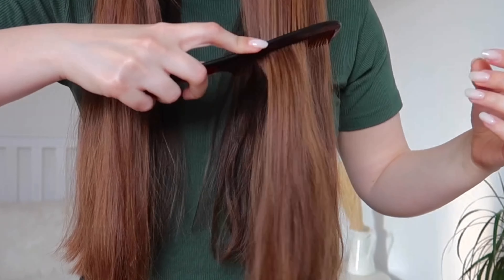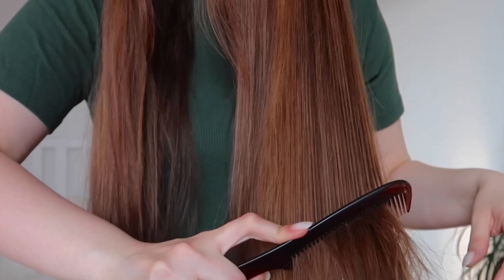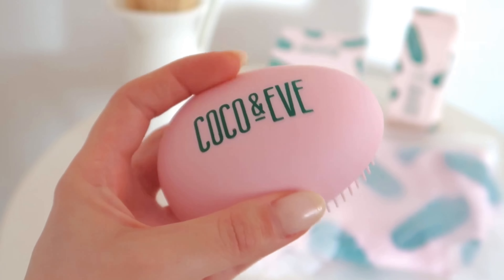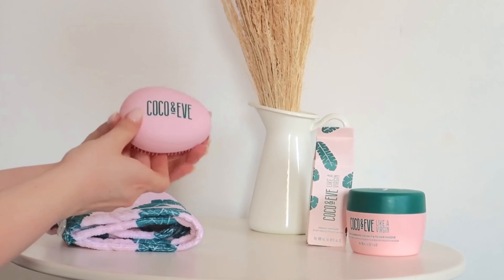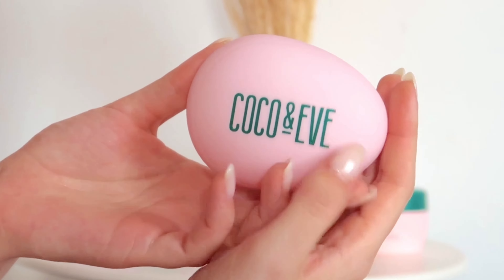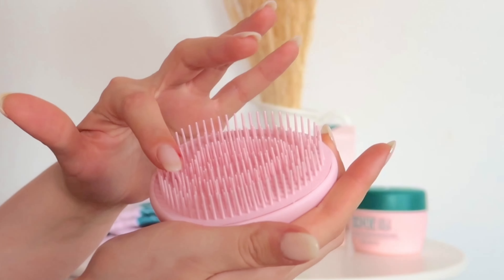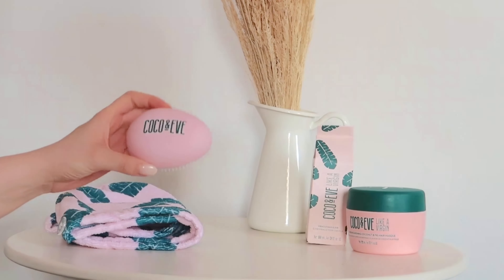The Tangle Tamer brush is supposed to detangle hair and minimize breakage and damage. It works for all hair types — straight, wavy, and curly. It can be used on wet hair and it helps with the application of hair masks and other treatments. It's made of a soft-touch material and the bristles are quite soft too.